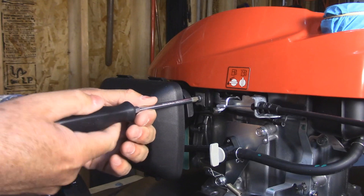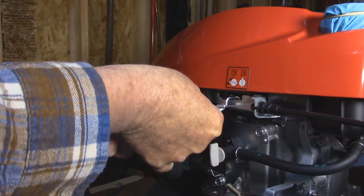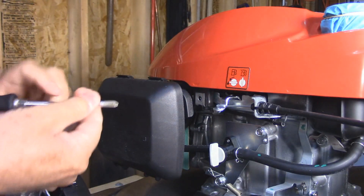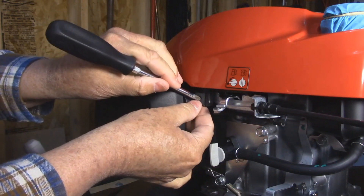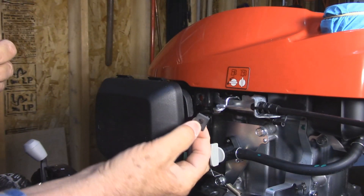So I'm going to take a Phillips screwdriver and remove the screw — it's a very short one. And it has a little steel U-locking nut. I'm just going to pull that off.